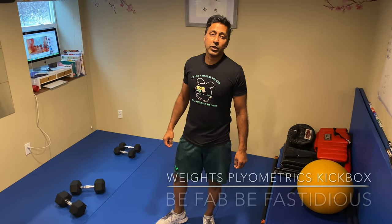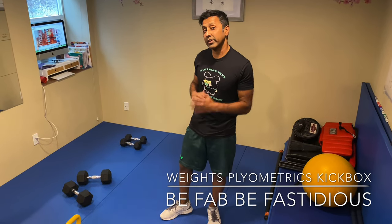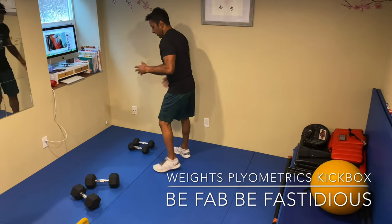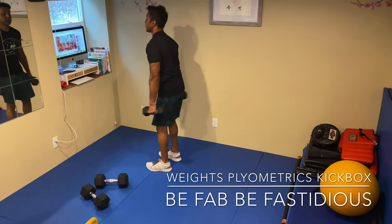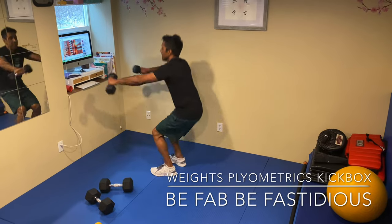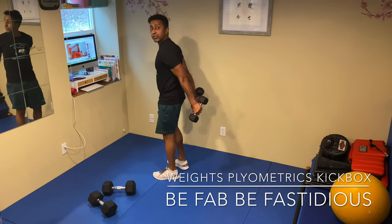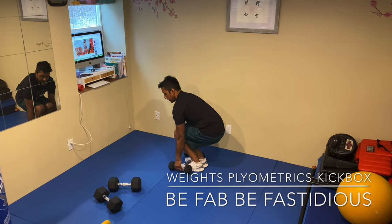Now we're going to go through the circuit, and we're just basically going to do five reps just to get used to this — you can increase as you go along. Let's start with five reps. First one is going to go into a nice deep squat. Pick up the weight — drop the butt, one through five. Squat front raise. Put the weights down.